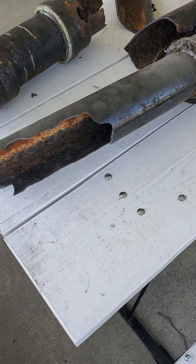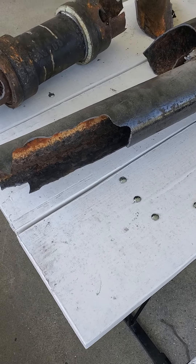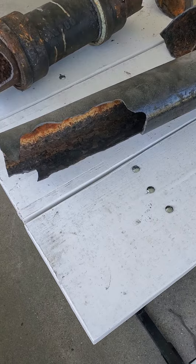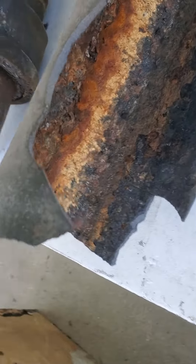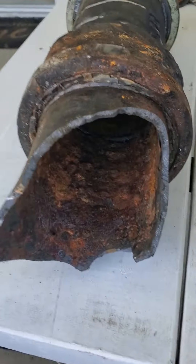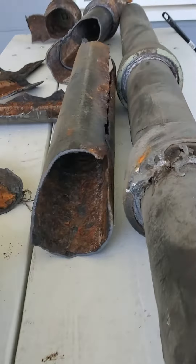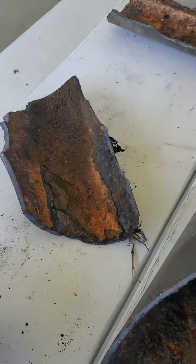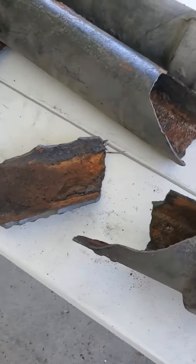Me and my bro just got done knocking out this old 1940s cast iron pipe underneath our house. Show us something inside — this looks like you got stuff that's been in there for 80 years or better. Oh yeah, that's nasty. I'm just glad there wasn't any lively nasty stuff in there.